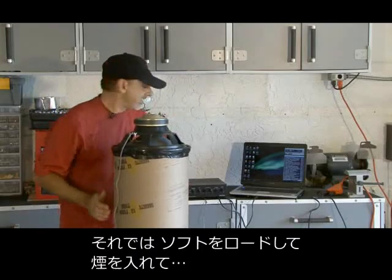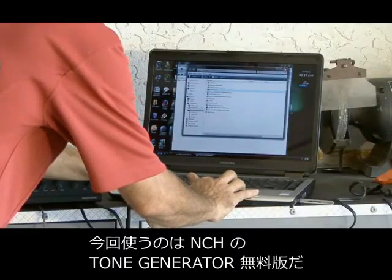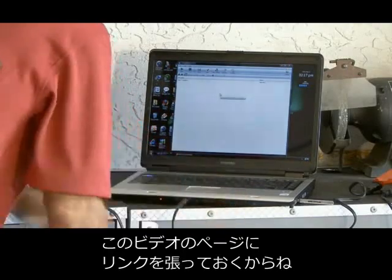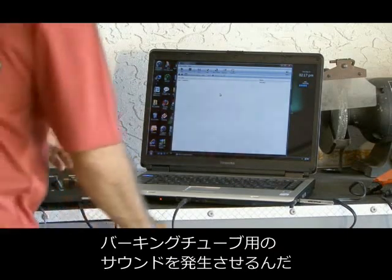Speaker is kicking, so it's time to load the software, fill it with smoke, and see what happens. The software we're going to use is from NCH — it's a free tone generator. There's a link along with this video for where you can get it, and that's what we'll use to generate tones for our Barking Tube Vortex Cannon.